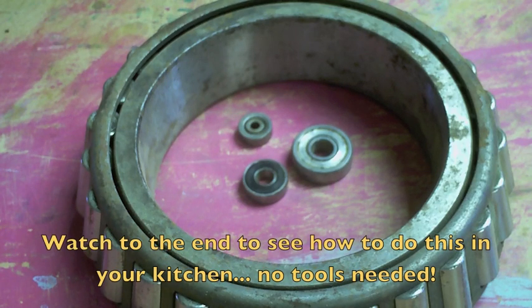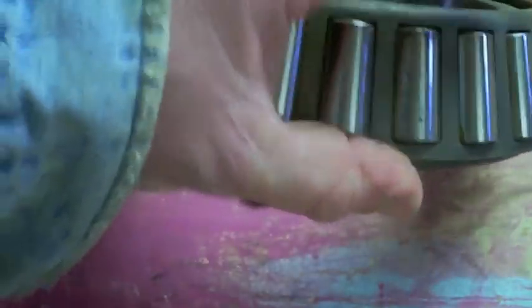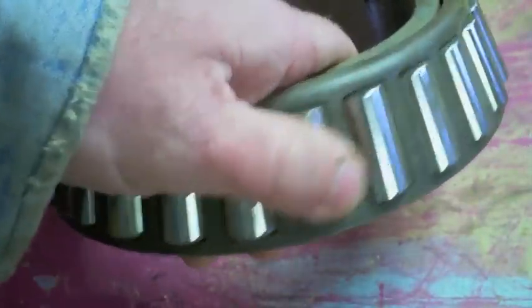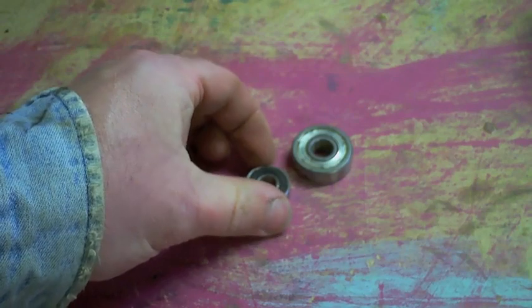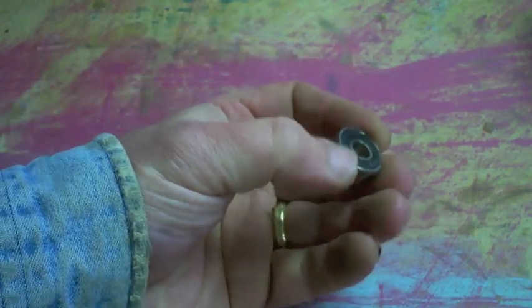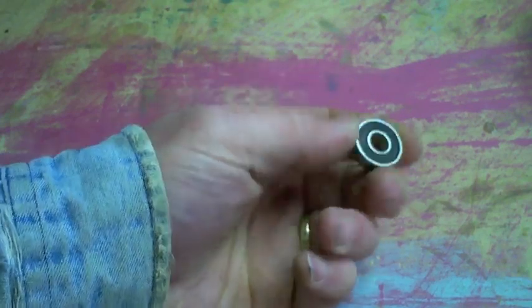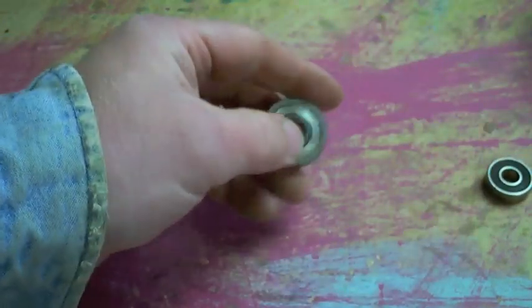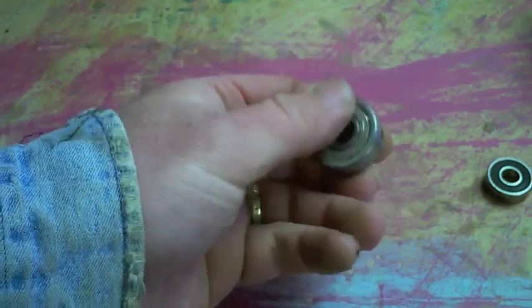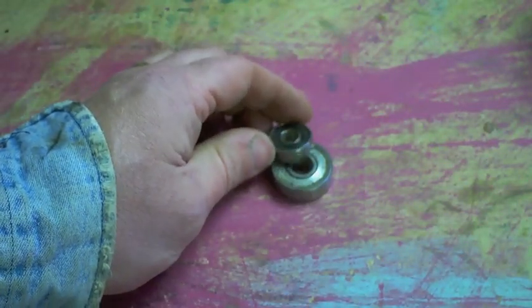The humble bearing — the workhorse of our society. It keeps everything rolling. On a big bearing like this, when stuff starts to dry out, it's simple to get in there, clean it up, and add some grease — it's called packing. But what about a sealed bearing that is still good but has had a little too many miles on it? Those bearings you pick up and roll between your fingers and you just know it's not going to live much longer? Or a shielded bearing in exactly the same condition? I'll show you how to bring those two back to useful life.